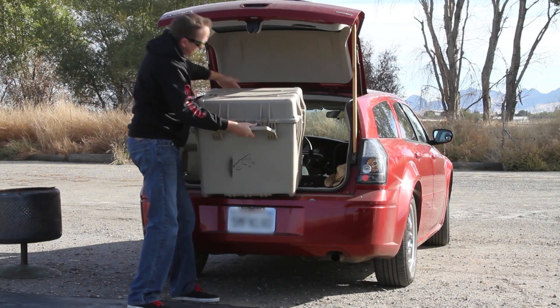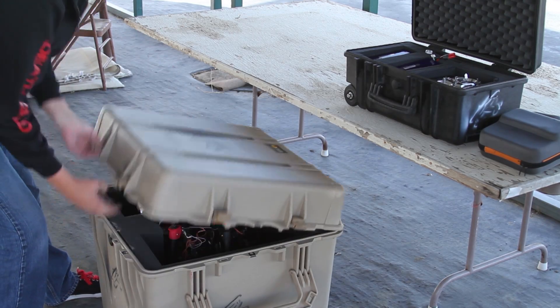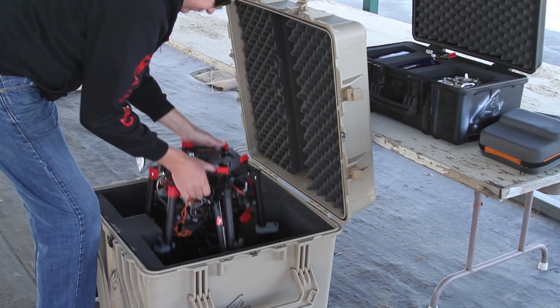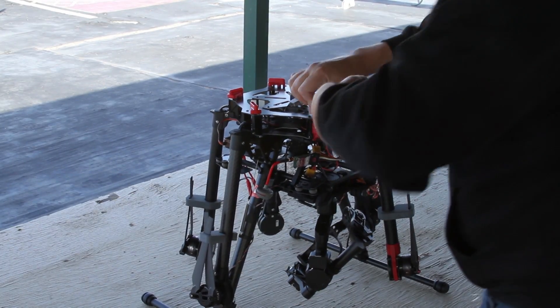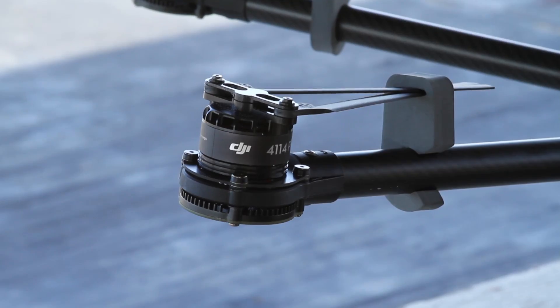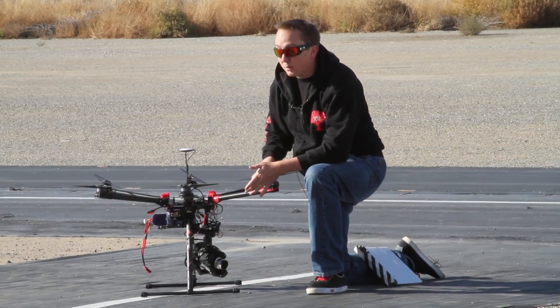It's extremely portable. Contrary to my other multicopters in the past where I could only carry the copter itself, this one has foldable arms so you can throw it in a hard case pretty easily. The propellers fold up too — my shins look like hamburger from multicopter problems in the past, but this should actually help with that a little bit.